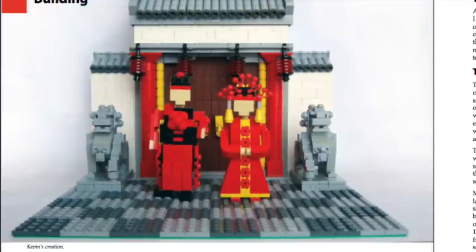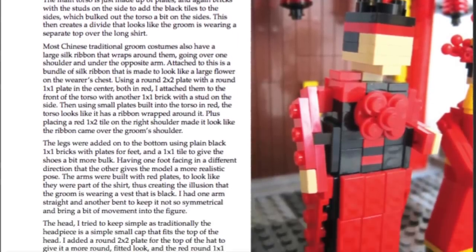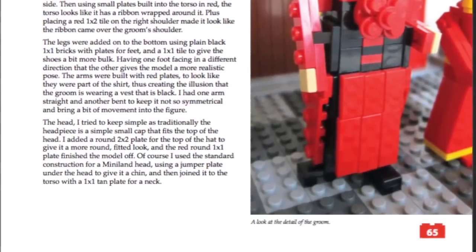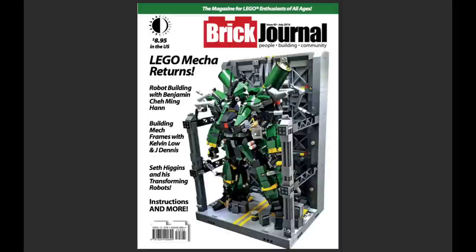One of my favorite builds in this magazine is the mini landscape Chinese figures — very cool with awesome details on each figure, and there's a whole article talking about what the builders did. Of course there are the AFOL comics, which is definitely one of the best parts of any Brick Journal issue — they're really fun to read. There's also a Brick Loot ad, which is pretty cool. In total the magazine is about 84 pages. Lots more awesomeness inside — the link to purchase will be in the description below.